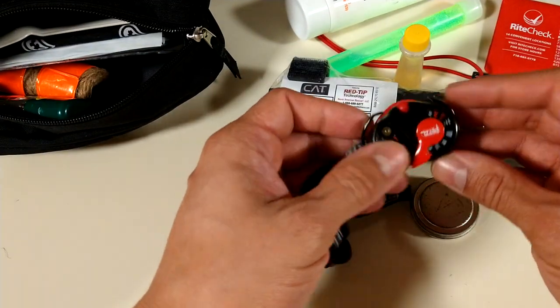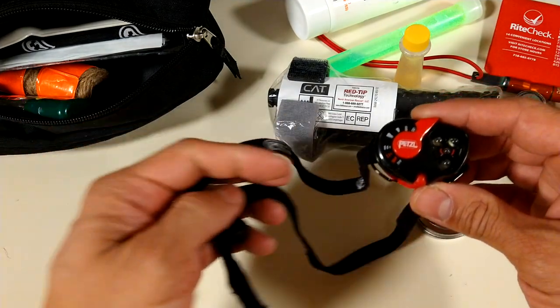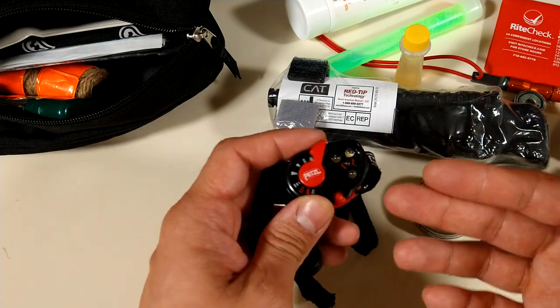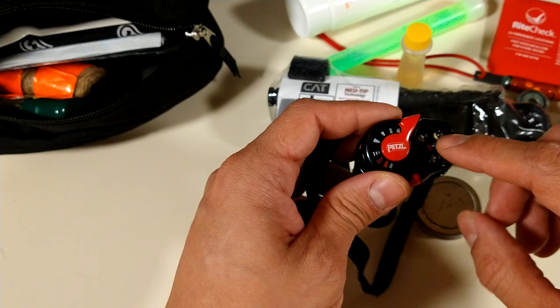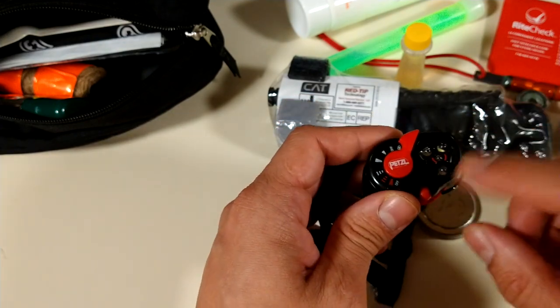A headlamp — this is my backup light. I prefer a tactical flashlight, but if I'm hiking or traveling, a headlamp is perfect. This has the white LED and the red LED — the red LED is very useful.